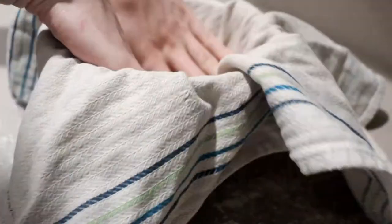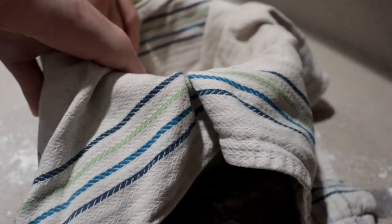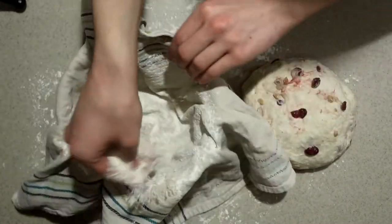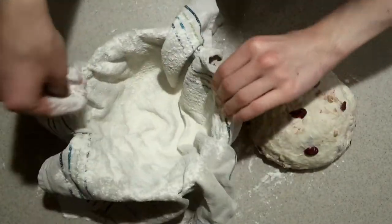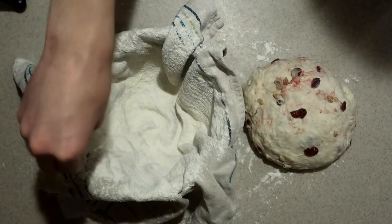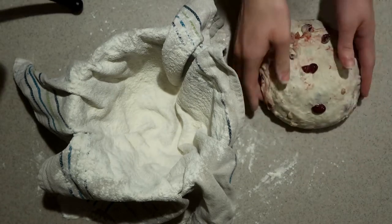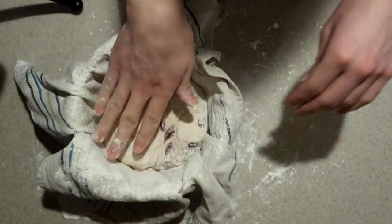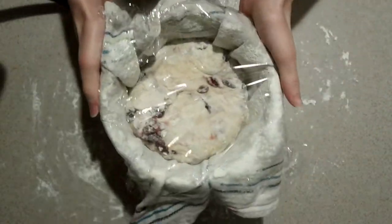Line a medium bowl with a clean, smooth kitchen towel and liberally flour it. Make sure it's well floured — you can always brush off flour if there's too much, but if there's not enough, the dough will stick to the towel. Place the dough top side down into the bowl, cover it in plastic wrap, and let it rise in a warm place for one and a half to two hours until it just about doubles in size.